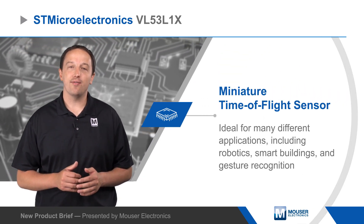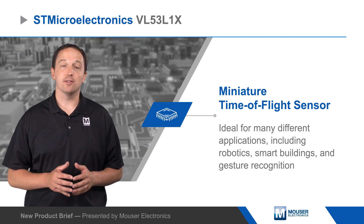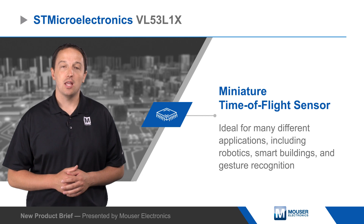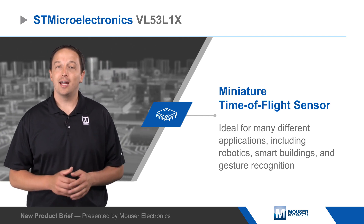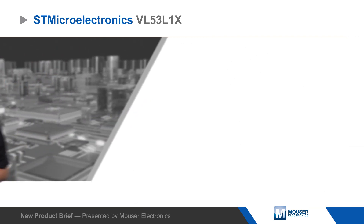STMicroelectronics VL53L1X is a fast and accurate miniature time-of-flight sensor for many different applications including robotics, smart buildings, and gesture recognition. The VL53L1X is based on ST's FlightSense technology and can accurately measure distances up to 4 meters or operate up to 50 hertz.